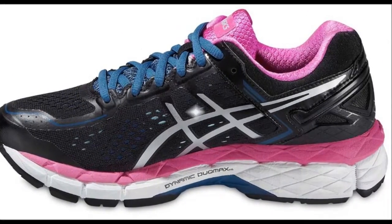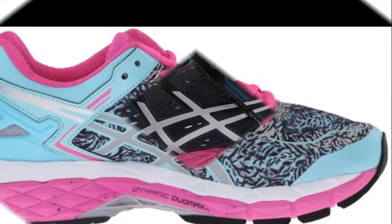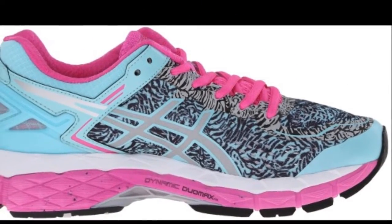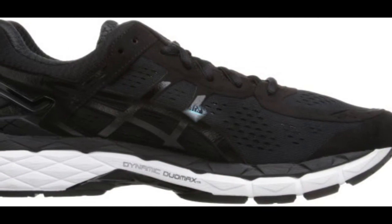The Asics Gel Kayano 22 comes with enhanced cushioning. The upper midsole and the foam lasting are softer than the previous version. The shoe also comes with a deeper guidance line that delivers soft underheel cushioning.